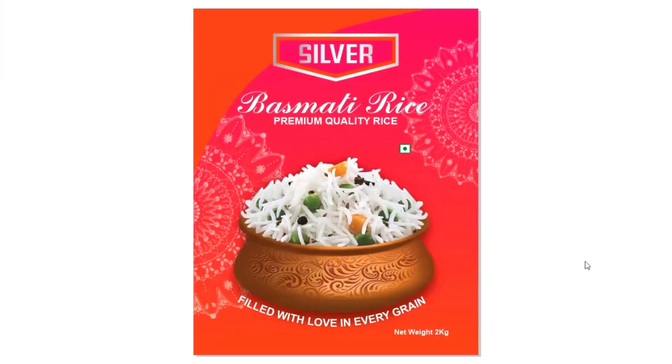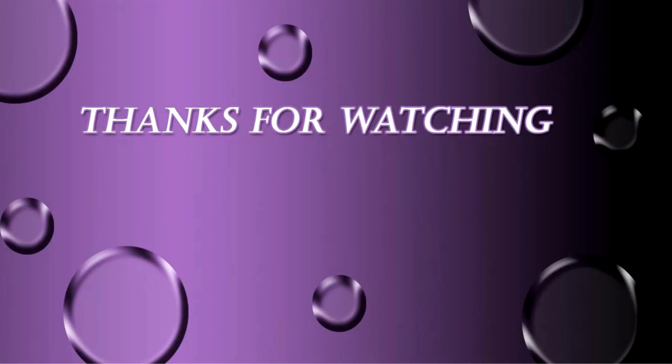Our rice packaging design is ready. I hope you like the design. If you have any questions regarding this tutorial you can ask me in the comment box. Please like, share, and comment, and if you are new to my channel please subscribe and hit the bell icon to get updates of my videos. Thanks for watching.